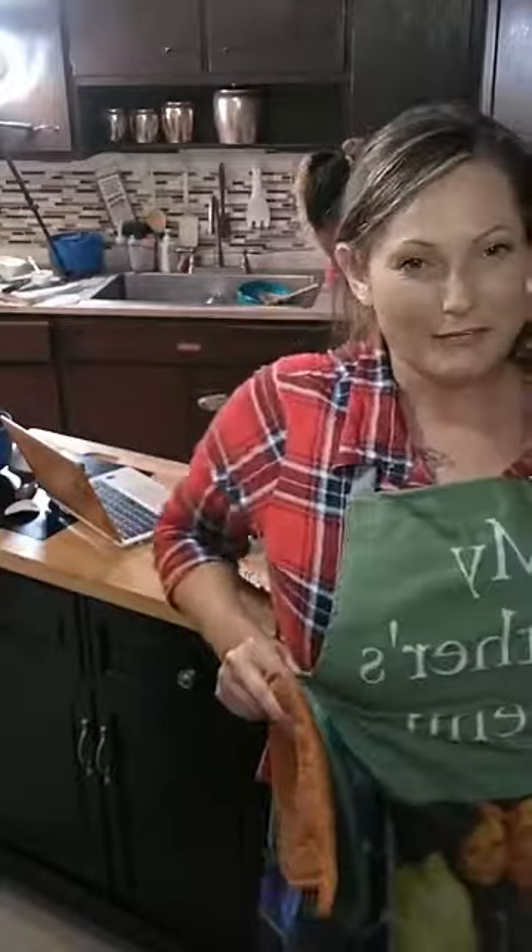I forgot I was wearing the apron. The apron has tons of pictures of my mom — I don't know if you can see it.